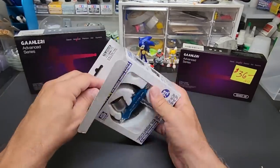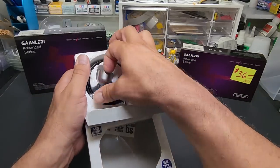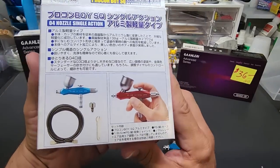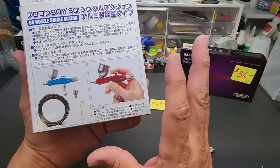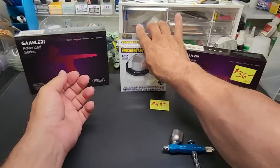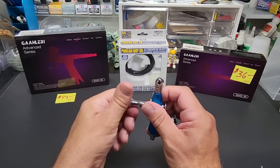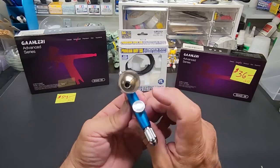This is a great product from GSI Creos and Mr. Hobby — I love the entire Pro Con lineup, including this single-action model. It comes with a wrench to remove the nozzle. It comes in different colors — black or the aluminum color on Amazon. I got blue because that's what was in stock. I'll put a quick release adapter on the back so I can plug it straight into my compressor.